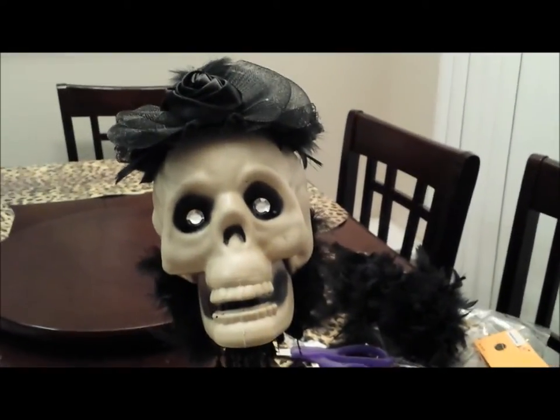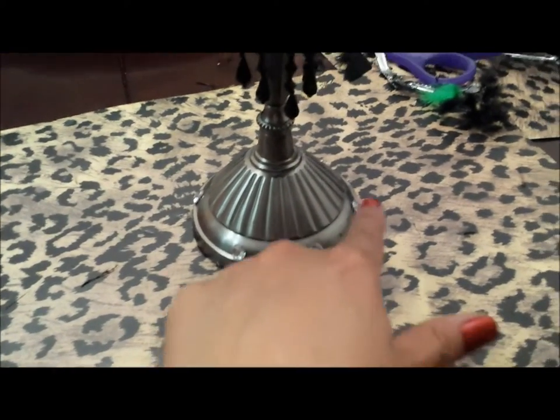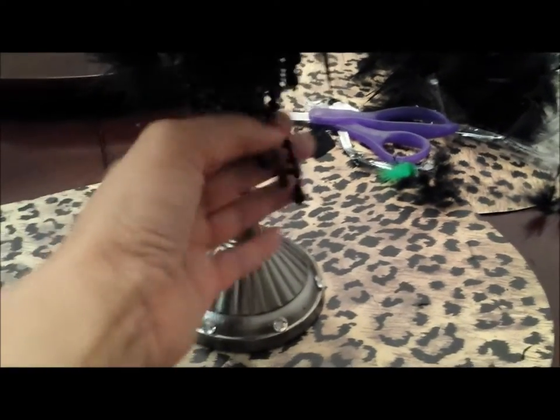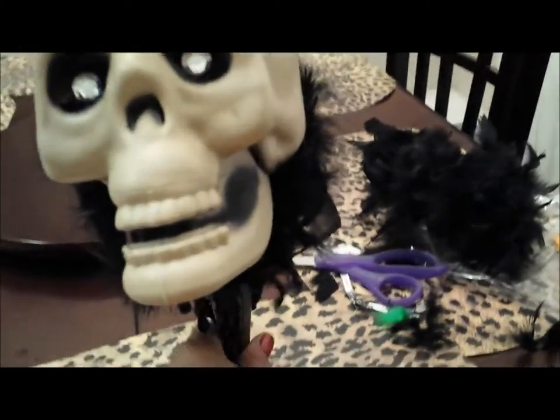This is what she looks like when she's all done! All I did was I added some little rhinestones all the way around the base of the candlestick, added more beaded fringe, and added more of the feather boa all the way around.